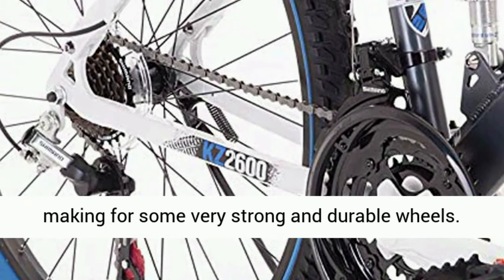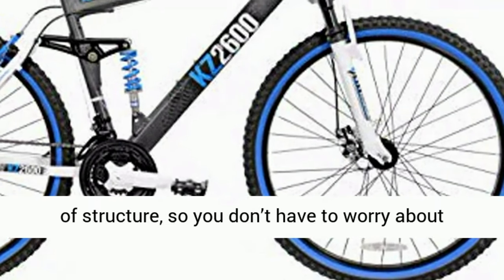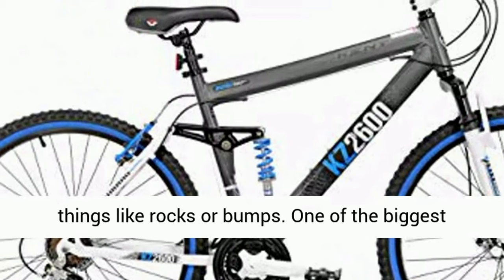The wheels on the KZ 2600 are 26-inch wheels and have alloy rims, making for some very strong and durable wheels. Each wheel has 36 spokes in it, giving it plenty of structure so you don't have to worry about the wheels getting damaged when running over things like rocks or bumps.